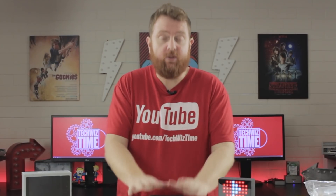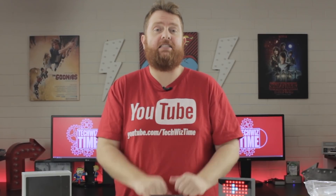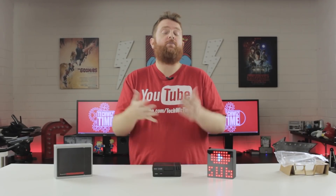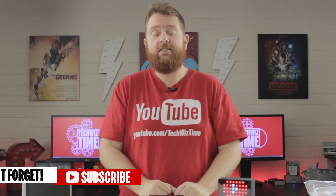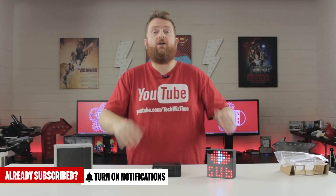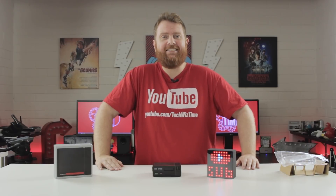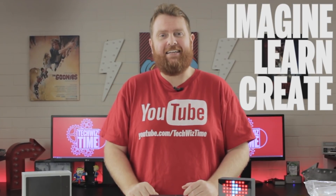So how the viewers and fans also help is by sharing and liking this video — if you can do that for me, that would be fantastic. And of course, if you're not a subscriber, make sure you subscribe with the big red button. If you are a subscriber, make sure you hit that notification bell icon so you get notified of new videos whenever they get released. Thanks heaps for watching, and as always — imagine, learn, create. Bye-bye.